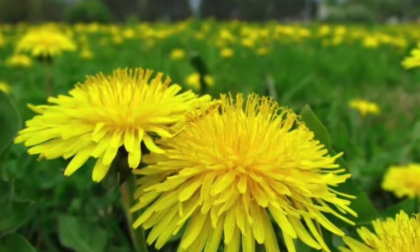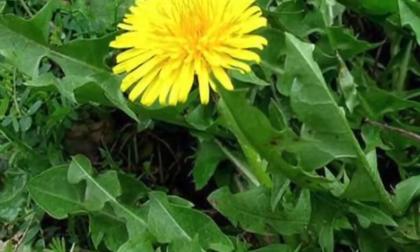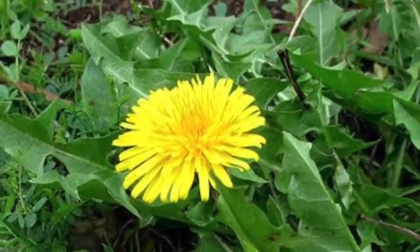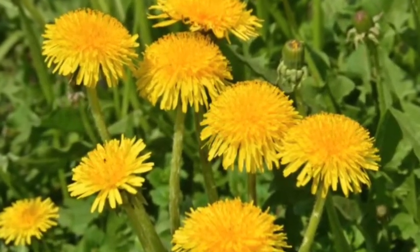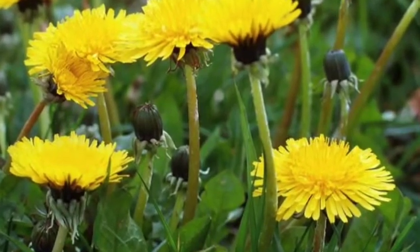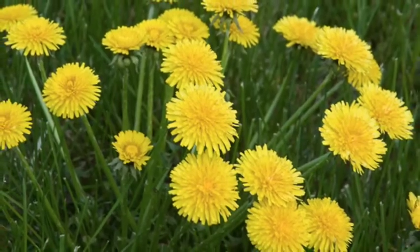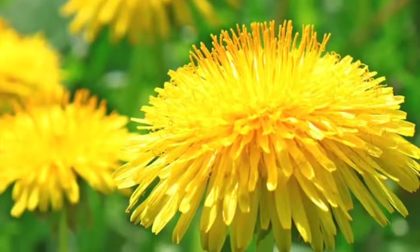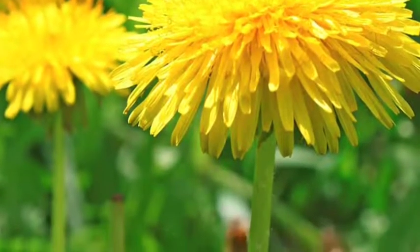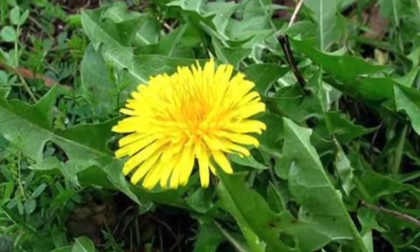All of its parts can be used, from its flowers down to the roots. Even though dandelions can grow anywhere, they are usually found in sunny locations. They are popular in Australia, southern Africa, and many parts of the world. Dandelion leaves usually grow in a rosette and are close to the ground.